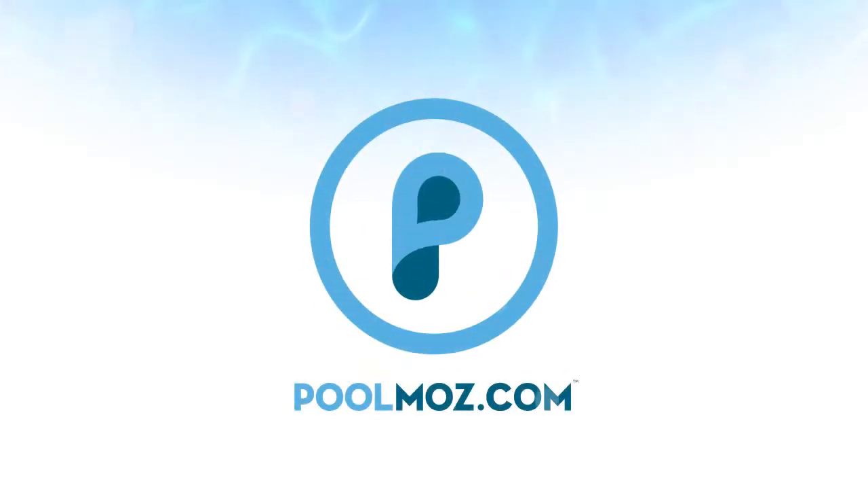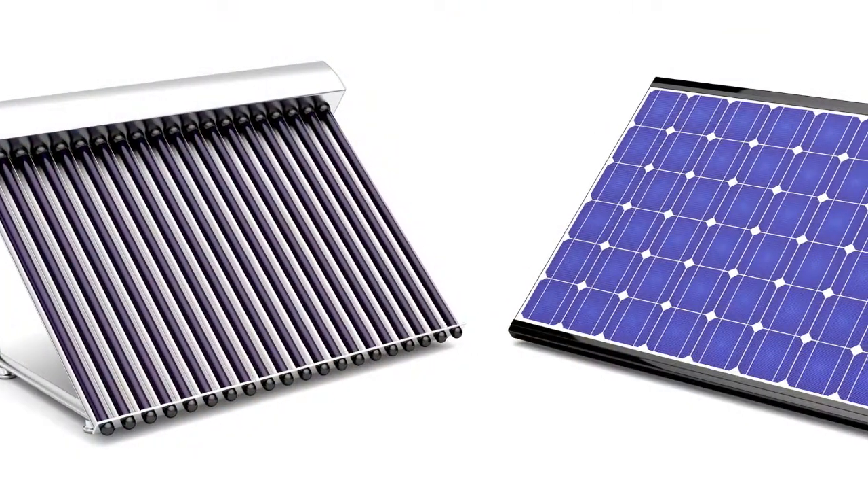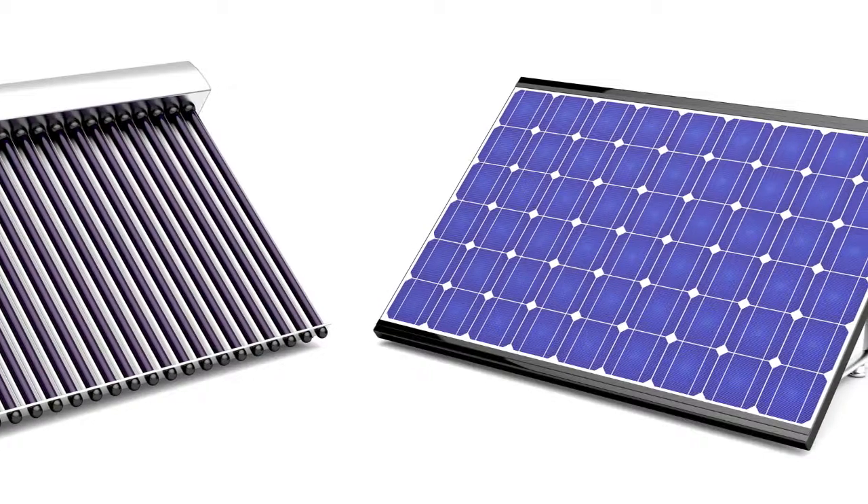Welcome to PoolMoz.com, the technology blog for pool owners. If you need an efficient way to heat your pool and reduce your electric bill, try solar. It will benefit the environment and could triple your swim season.